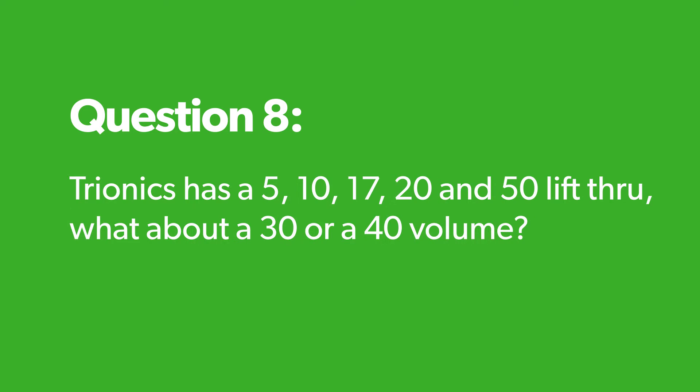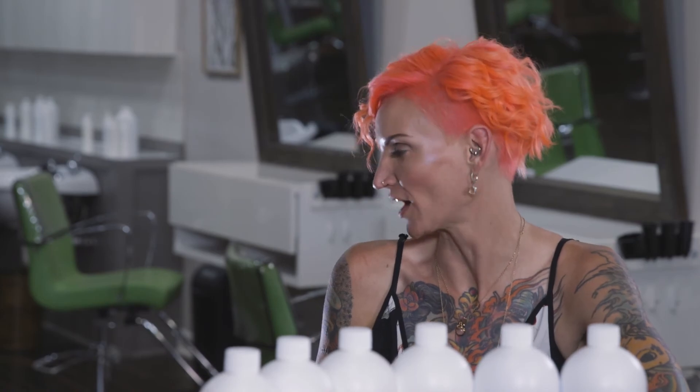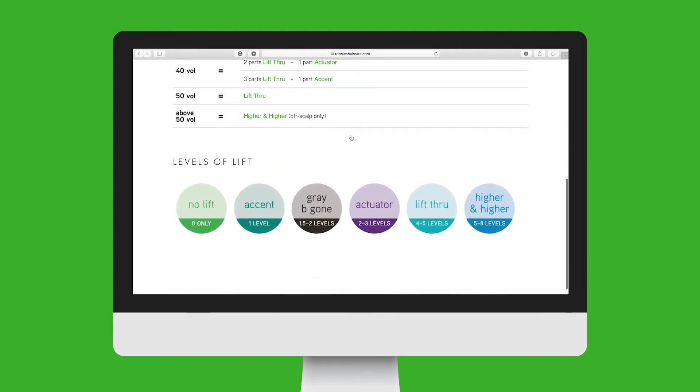Trionics has a 5 volume, 10 volume, 17, and 20 — but then it jumps to 50 with Lift Through. What about a 30 or a 40? The wonderful thing about Trionics is they are all blendable and play well together, so you can actually make whatever volume you want. On the website there is a blending chart — you can make a 30, a 35, or a 45 volume. All of the developers are mixable and blendable and you can customize them to whatever you would like.